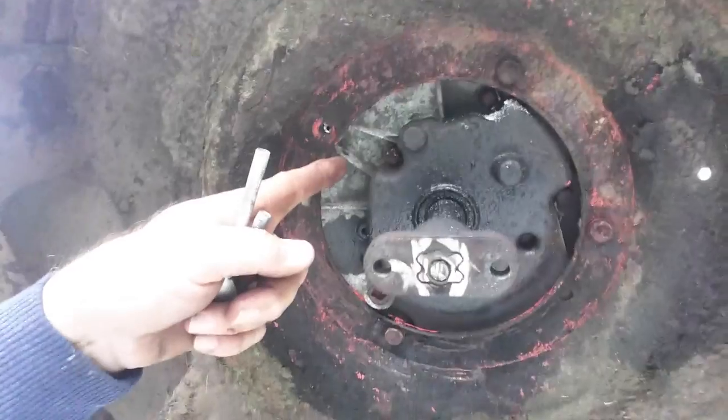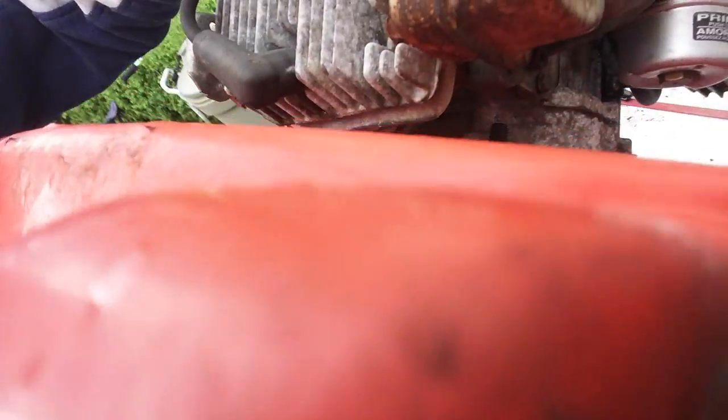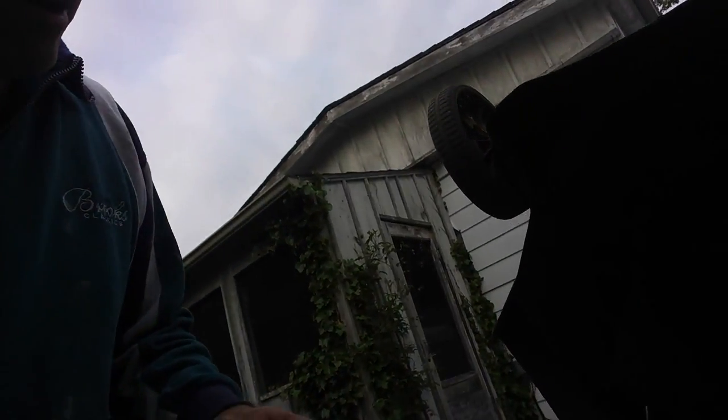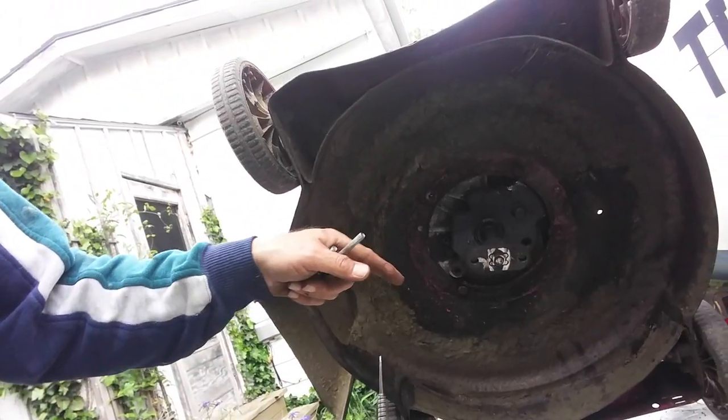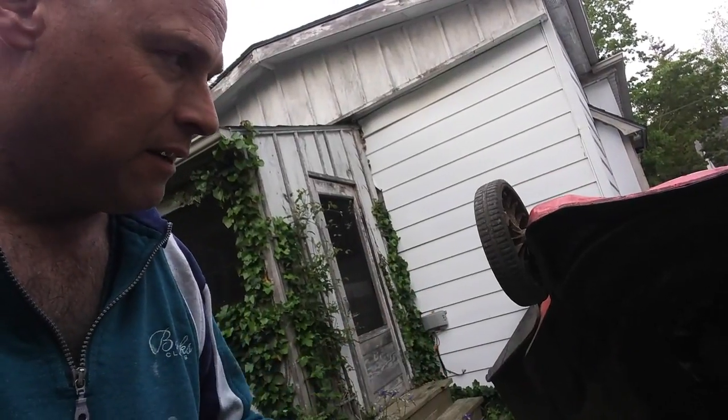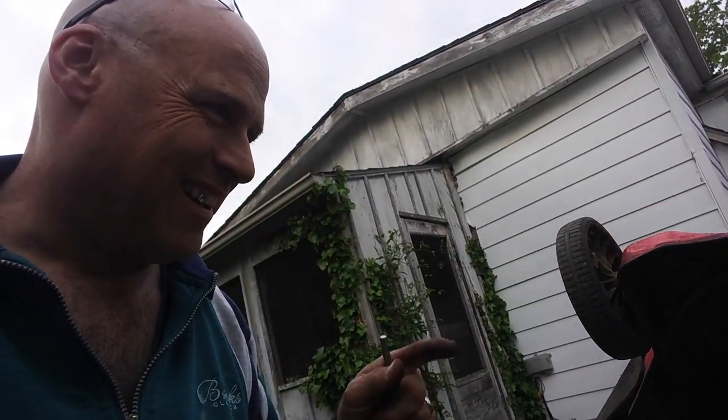Hi everybody. We've had a setback, but I've fixed it. I broke one of the bolts for the motor — right there — but I've installed another one. I had to drill and tap it. That'll work fine. Now it's just to attach the blade and get it all buttoned down.